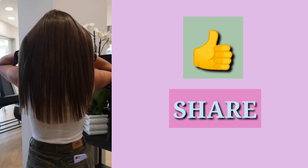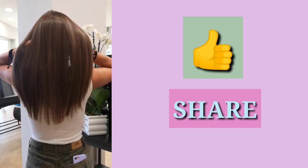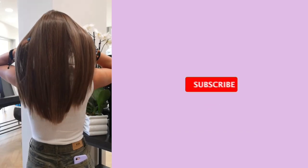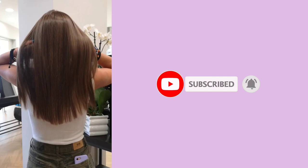This is the first step of the video. In this video, I will show you how to make a step. I will show you how to apply your own skills. In this video, I will show you how to make a step.